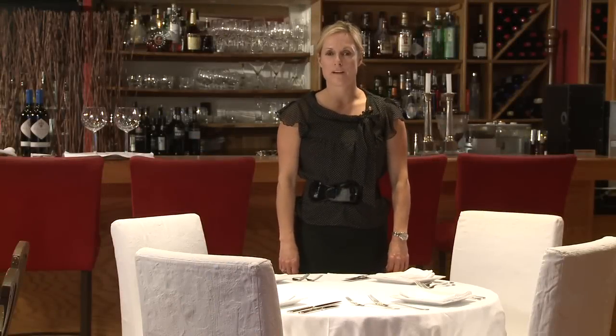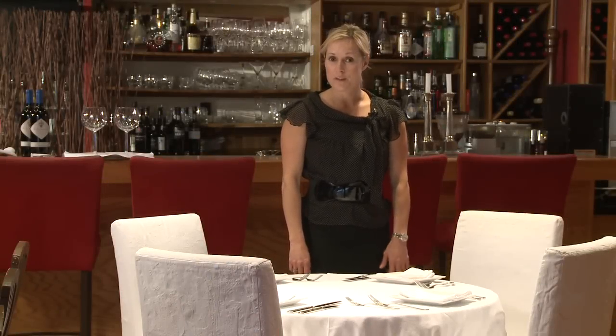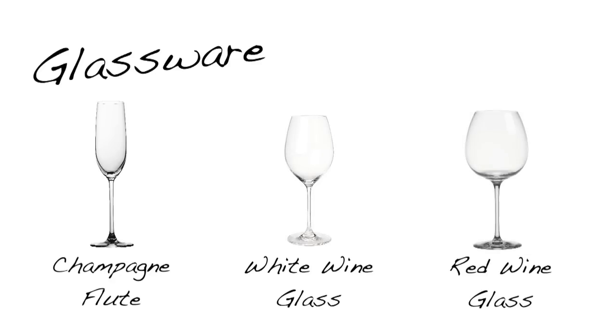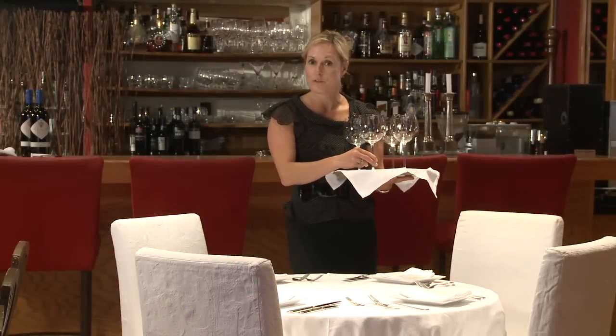We've taken our wine order from our customer and now it's time to bring the glassware to the table. Most restaurants have three different types of glassware: a tall slender champagne flute, a white wine glass, and a red wine glass. Our guests have ordered red wine, so this is what they're getting tonight.